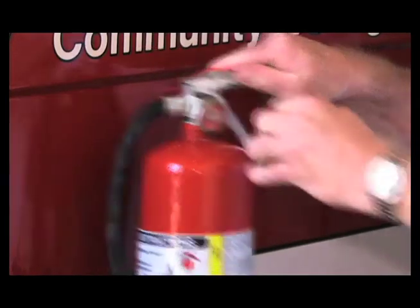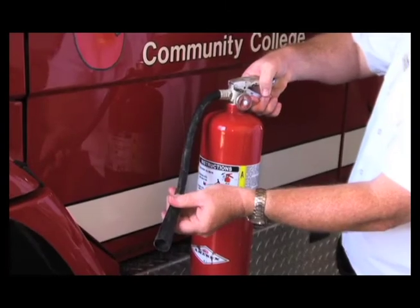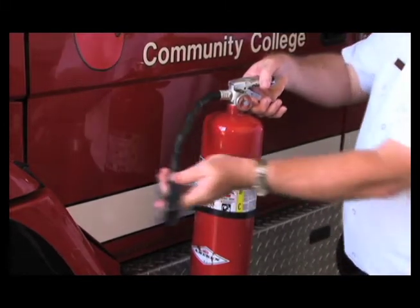When we use an extinguisher, we follow the acronym PASS — P-A-S-S — which stands for Pull, Aim, Squeeze, and Sweep. Pull the pin out of the handle, aim the nozzle at the base of the fire, squeeze the handle, and sweep the nozzle left to right to make sure that you're covering the entire fire area.